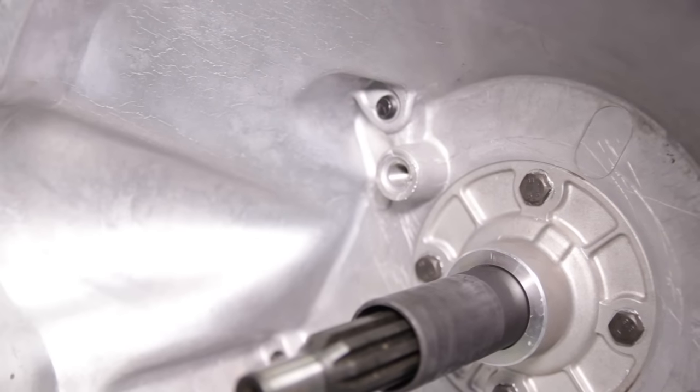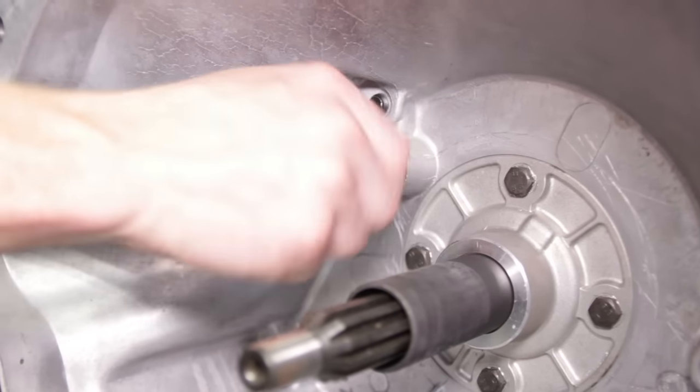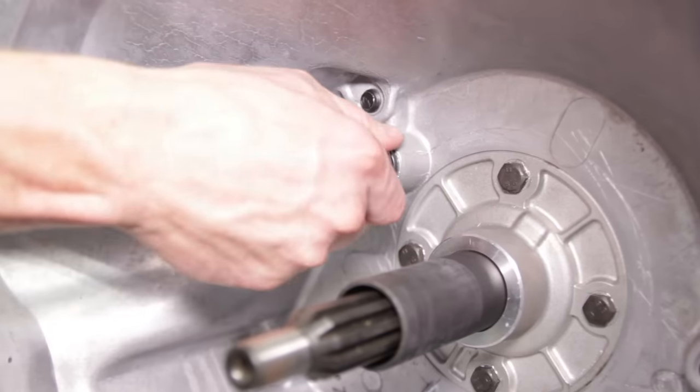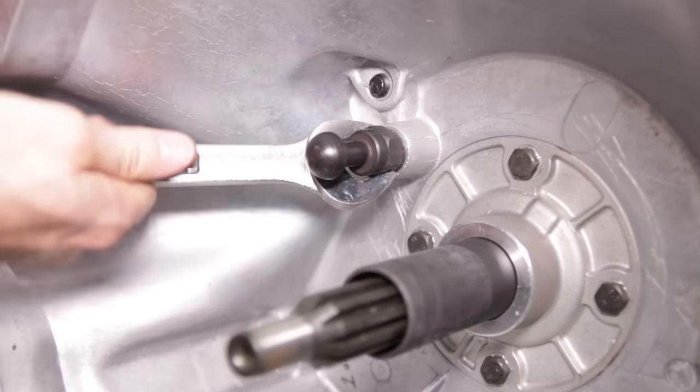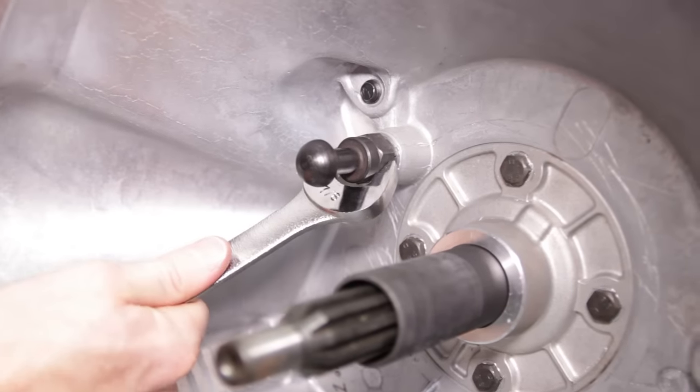This will work with all 1979-1995 V8 Mustangs with the T5, 1996-2004 Mustangs with the T5, and 1996-2004 V8 Mustangs with either the T45 or TR3650. This pivot stud will not fit 2003-2004 Cobras equipped with the T56.